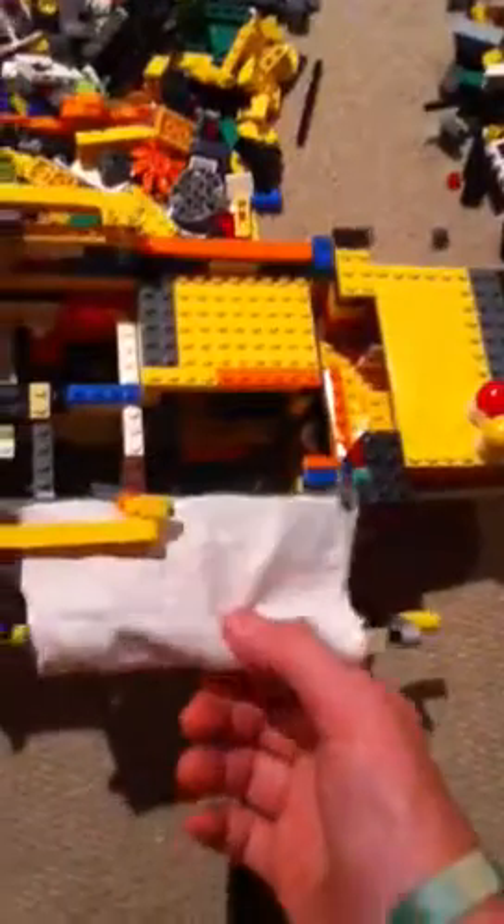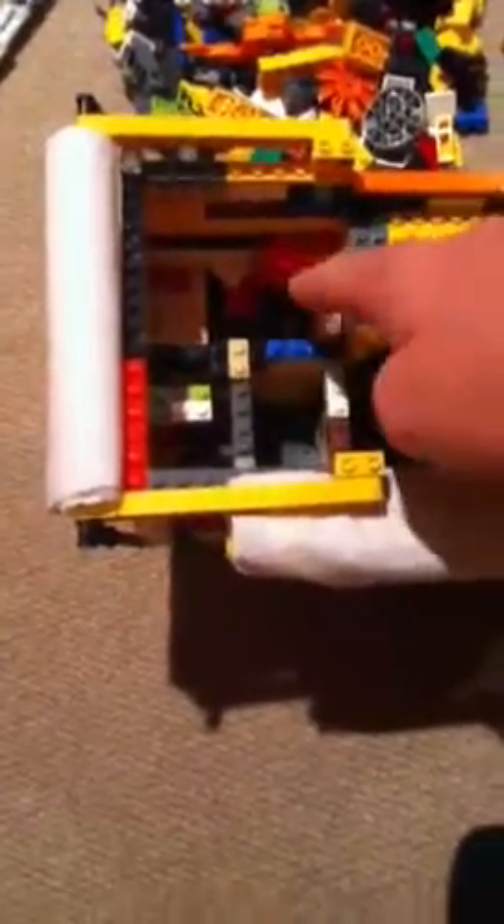The camper has an awning and two propane tanks. It's got a slide out with a couch, a table, and a microwave in the back. Bedroom: nightstand, bed, window. Bathroom: sink, toilet, shower. Kitchen: a stove, a sink over here in the corner, and a door.